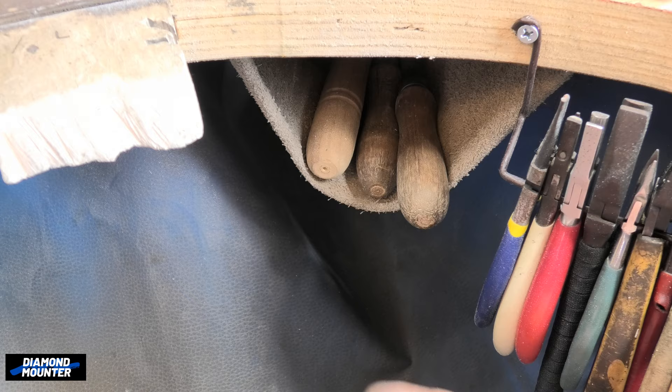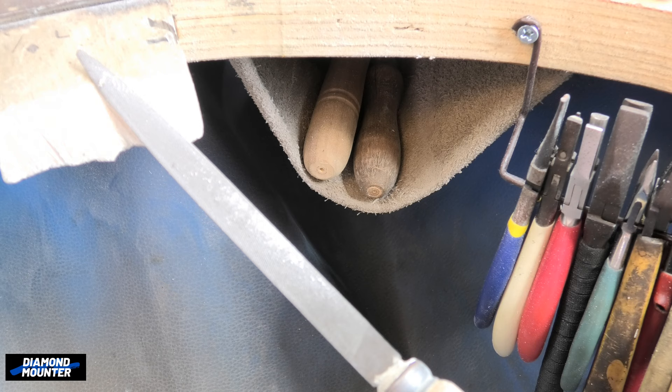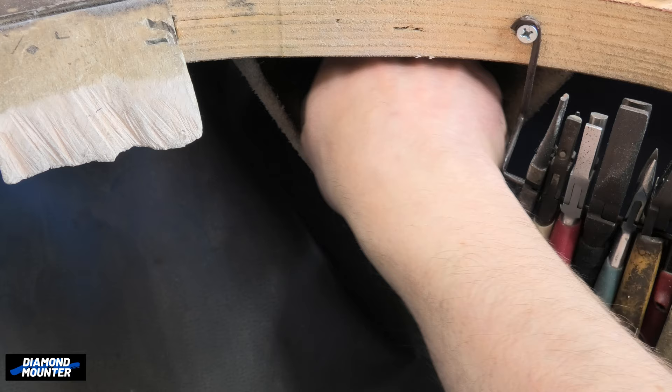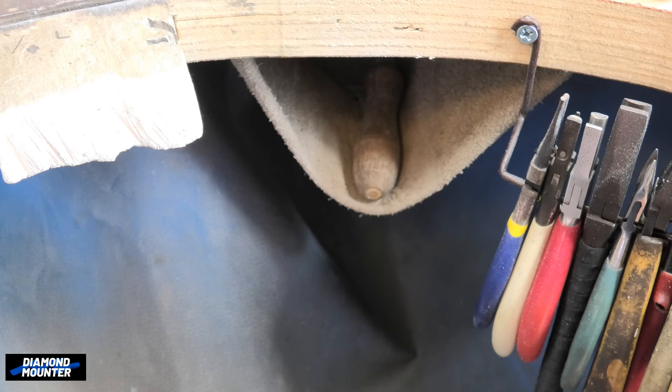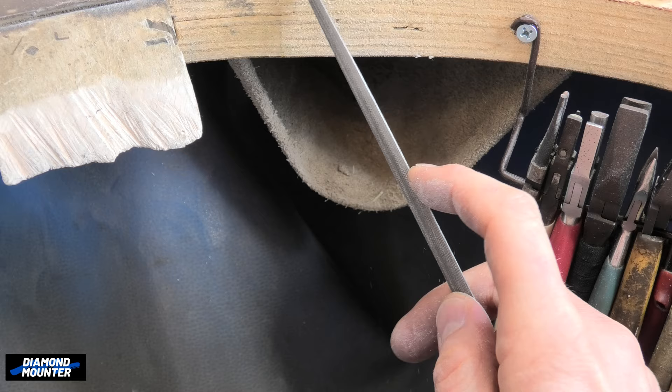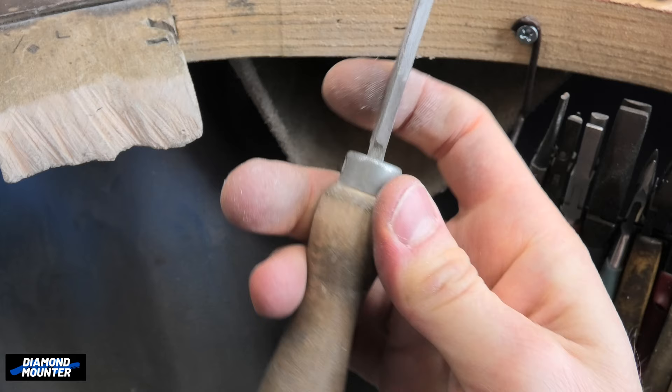This pocket has files in it. This one is rough and straight. This one is half round — the curved side is good for filing the inside of rings. I have two of these in different cuts: one rough, one more fine. This one is extremely coarse. These are essential tools for the jeweler.